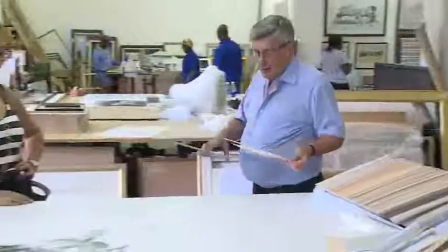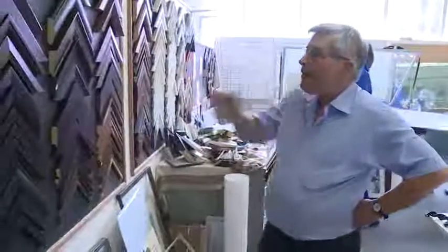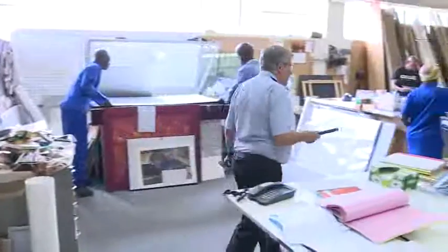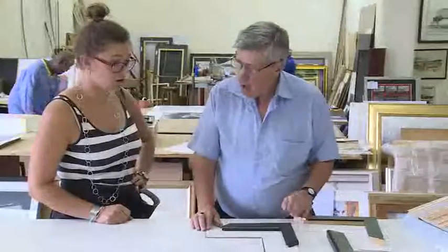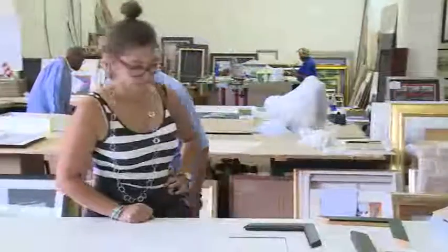The first thing a picture framer will do when a client arrives with a picture is to advise them on which mounting board and frame will bring out the best in the picture. This requires a good feeling for colour and an artistic eye.